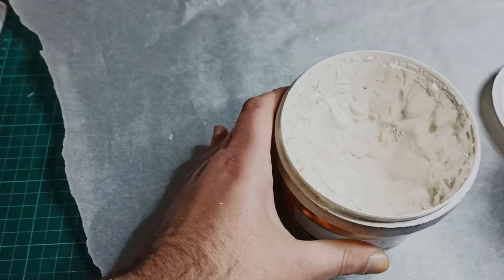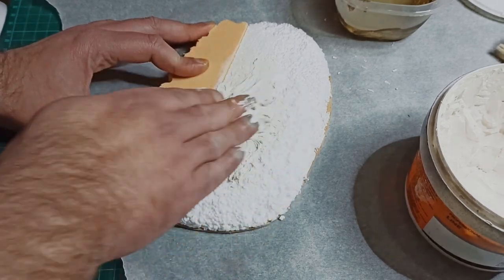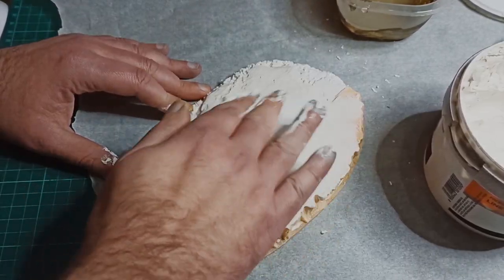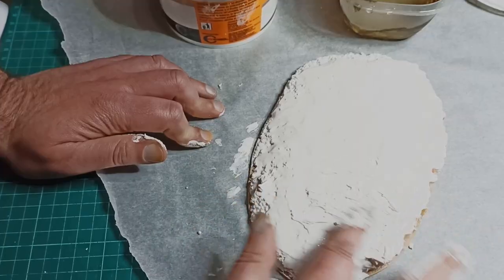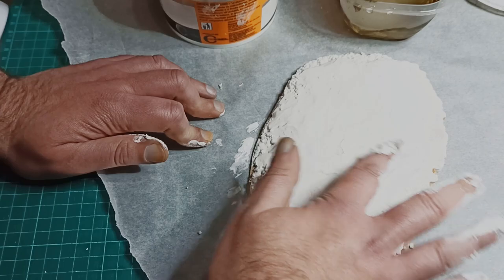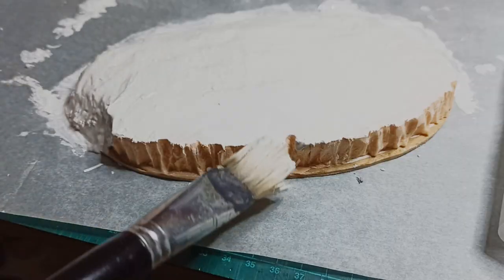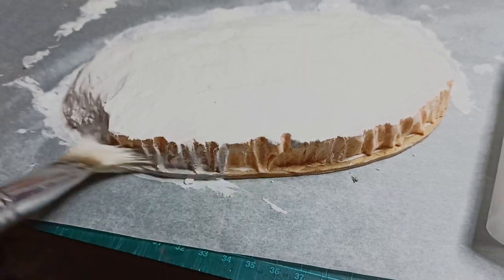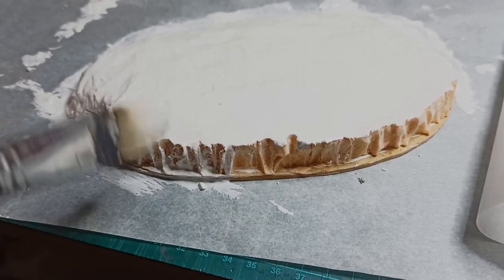Once I had the slopes ready, I broke out the polyfiller — that's spackle for Americans out there — and started to slop it on the expanded polystyrene and the flat areas. I got some water on my hands and smoothed it all out. For the rock faces, I used a wet brush to apply the filler so I wouldn't clog the texture. You could skip this entirely, but it does make the piece a lot stronger.